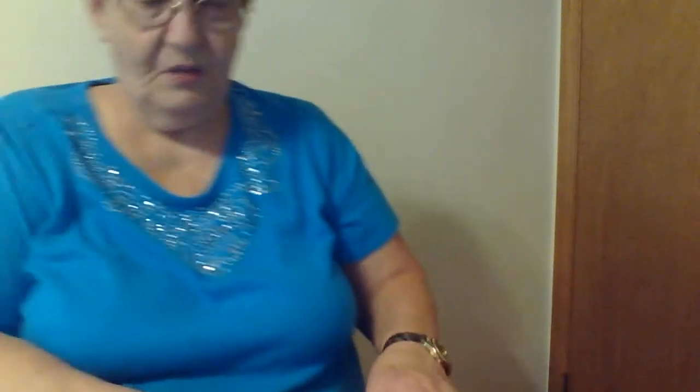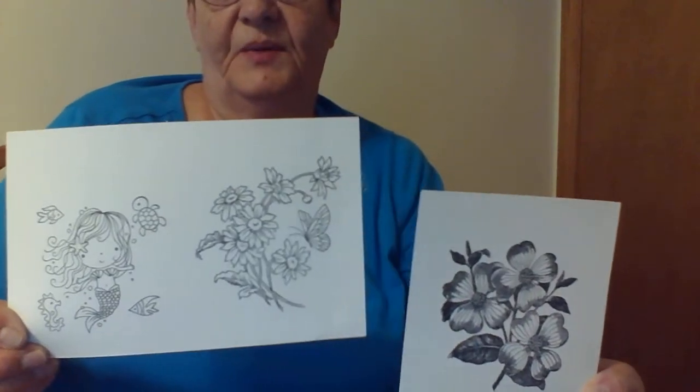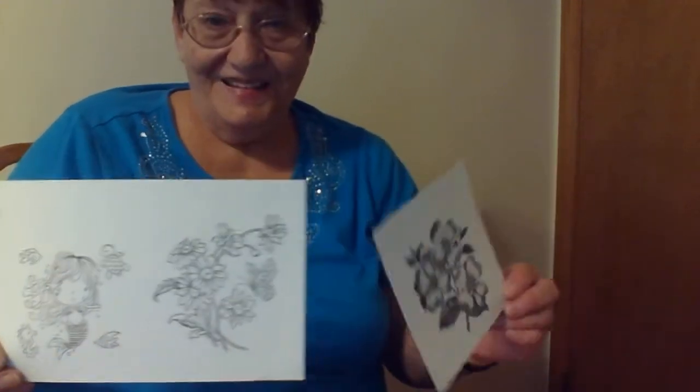I think that's it for stamps for today. Cameron, I hope you'll be happy with the stamps that I'm sending you, and I hope you have fun coloring all of them. Please let me know if you like them — I'd like to see them once you color them. I bet they'll turn out beautiful. Thanks guys, that's all for today. Have a good day. Bye-bye.